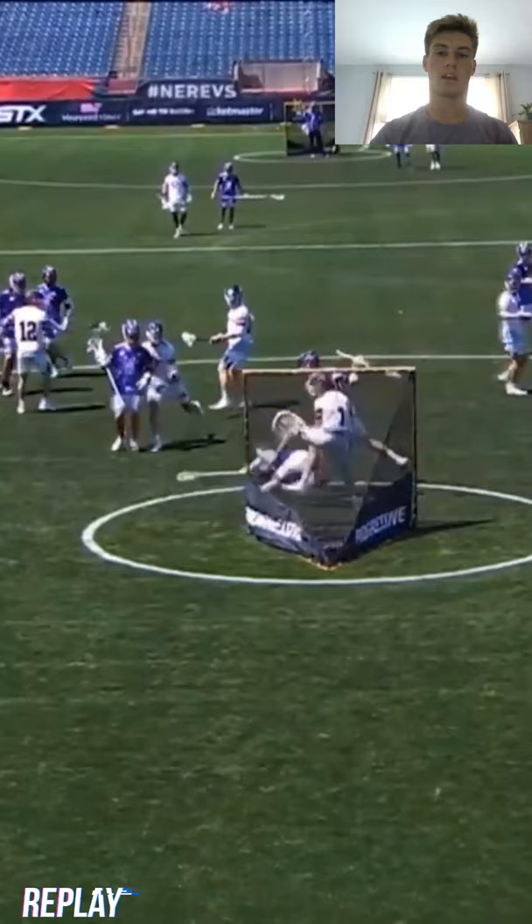Just to recap, guys: we talked about dodging from the 45-degree angle. Decision making — as soon as I come out of my dodge, I'm either going to hit the open guy if they slide, and if they don't slide, I'm going to go score for myself. And the final part is we want to always try and finish in front, and when we finish in front we want to make sure we protect our stick. I appreciate you guys tuning in — stay tuned for more, I'm pumped to work with you guys.